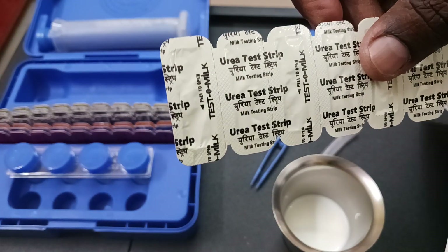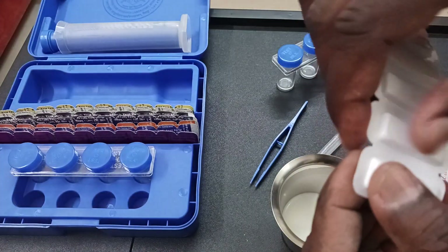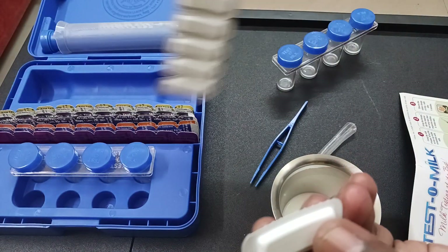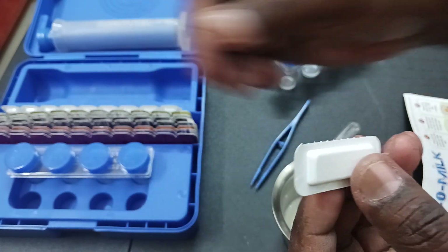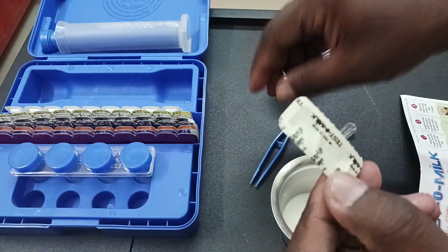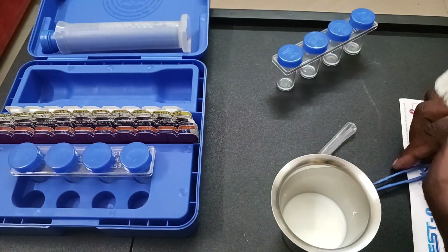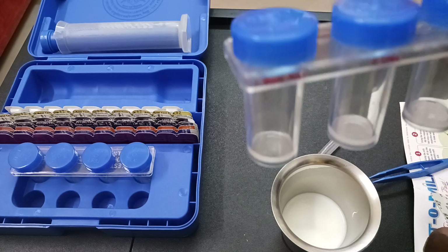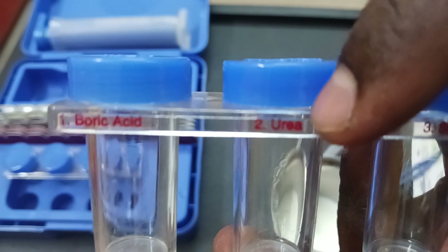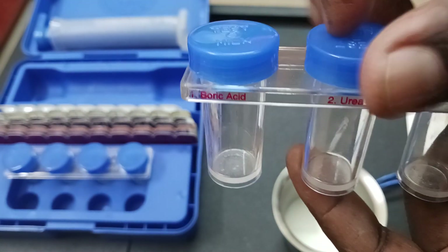This is the urea strip. We are going to cut the strip. We are cutting the strip now, and this is the strip. We are going to take out the paper from it through the forcep and put it in the milk-filled urea jar. As you can see, it is written here — urea. We are going to put milk here.